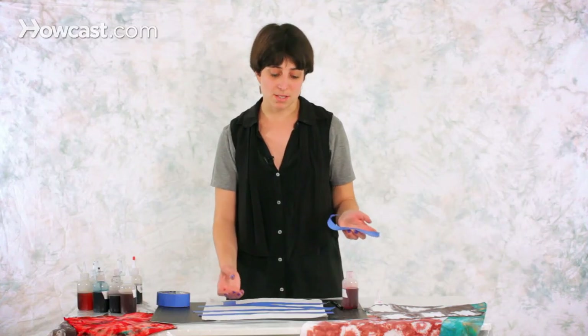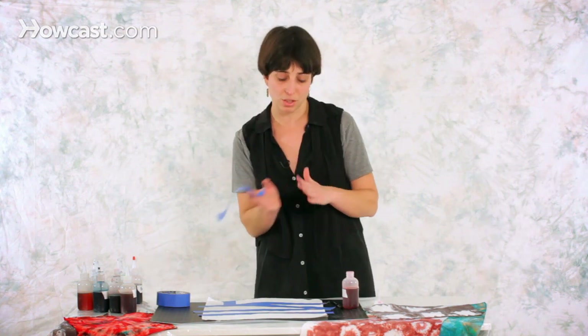What I mean by precise is that the tape will cause some resist to the dye but it won't be totally blocking it, so some dye will seep through. You don't want to have two patterns really close together.